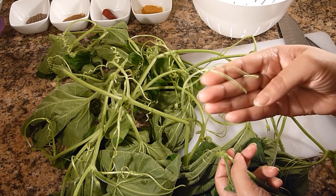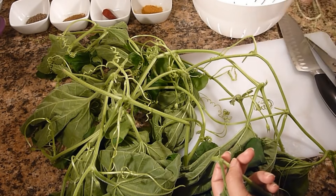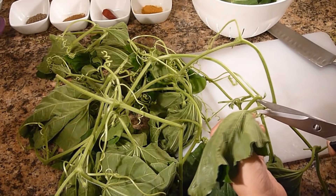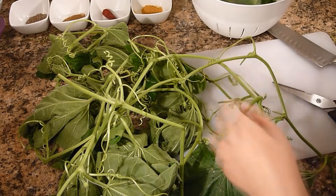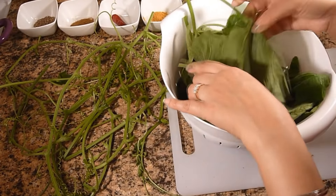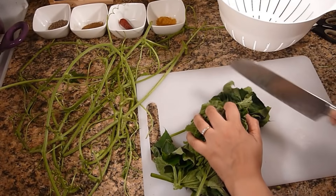We are not going to use this part, so just throw this one. Now cut all the leaves. I already separated the leaves and the stems. Now we are going to chop them.